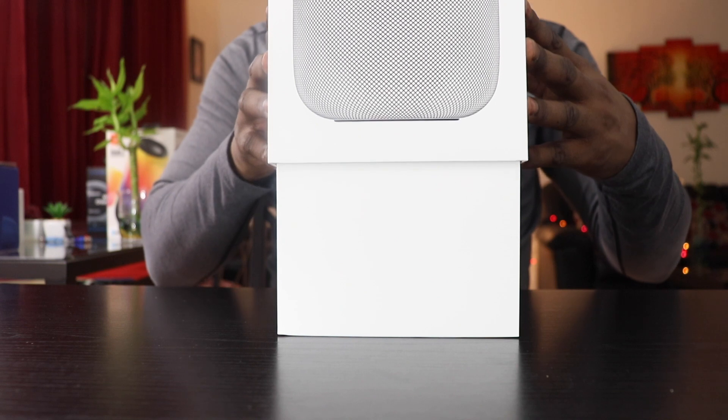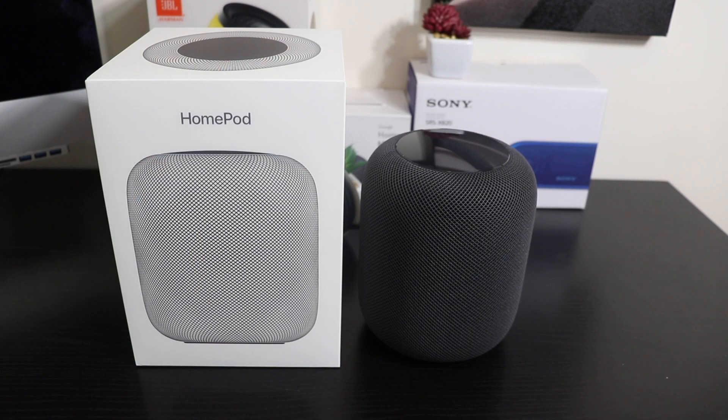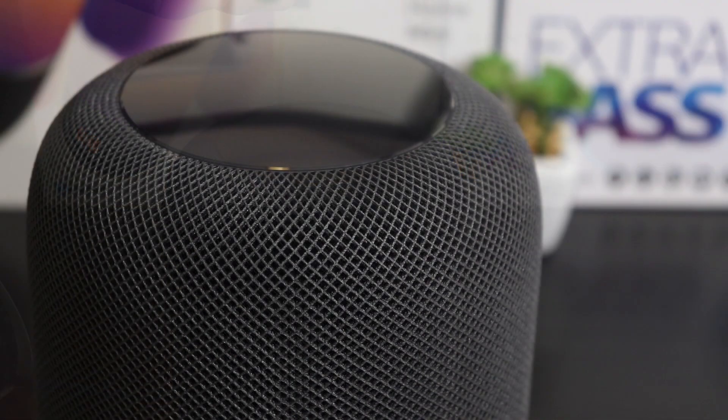The first thing I must warn you about is if you have an Android phone, this will not work for you. In true Apple exclusivity form, this speaker will only work with the iPhone 5s and later. So if you are still rocking one of the older versions of the iPhone, you're out of luck — and that's too bad, because this is a very well-built speaker.